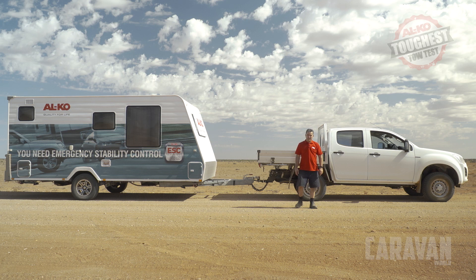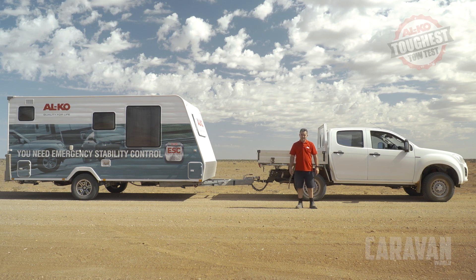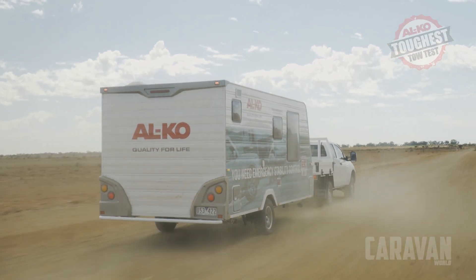Now that you've left the corrugations the first thing you should be is relaxed. There's nothing daunting about driving off-road as long as you're confident and you've done all the checks. Elko ESC continues to operate effectively on corrugated and in general off-road conditions to keep you safe.